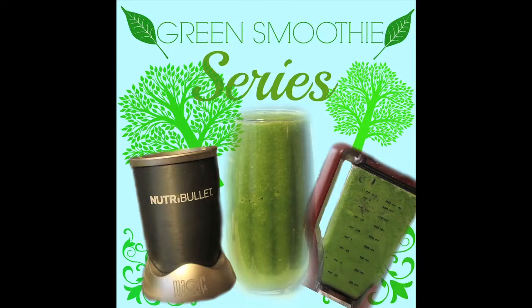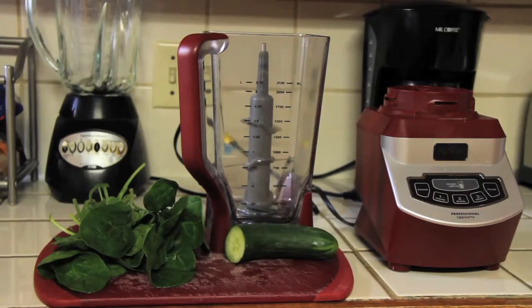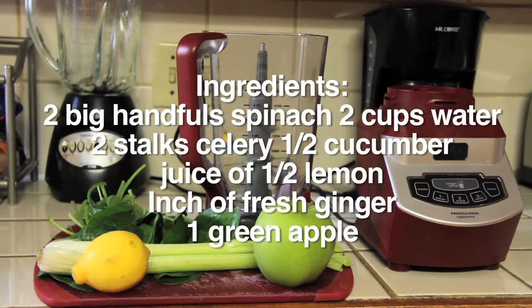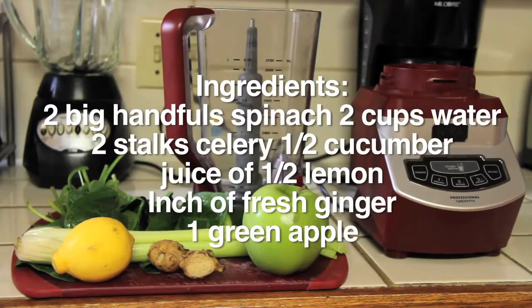For the green smoothie recipe I'm doing, it is low sugar, so it's great if you have diabetes or if you're trying to watch your sugar intake. For the recipe you will need two big handfuls of spinach, two cups of water, half a cucumber, two stalks of celery, a big green apple, and about an inch of fresh ginger.